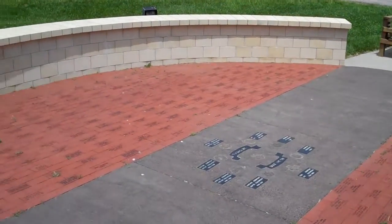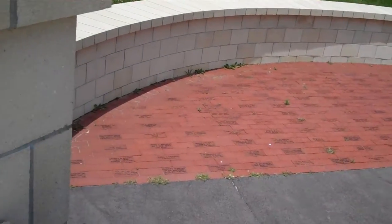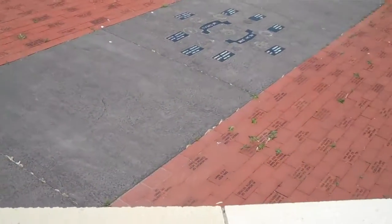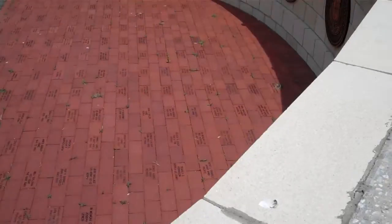It appears that we still have some weed growth around the perimeter of the bricks. Those probably need to be sprayed or pulled.